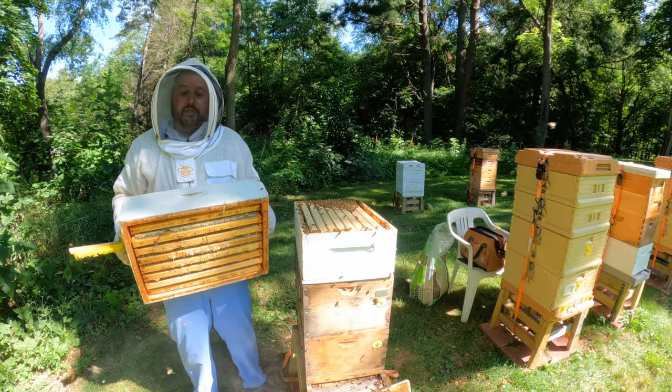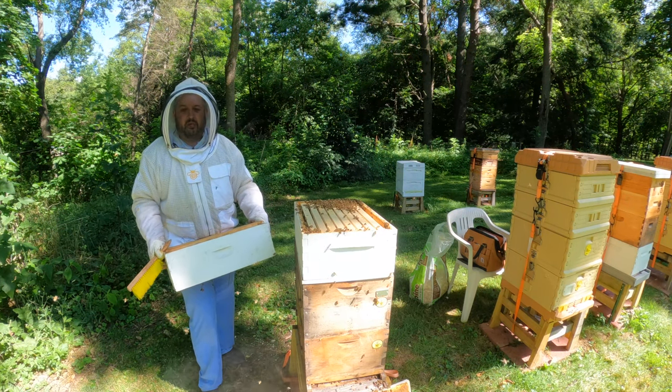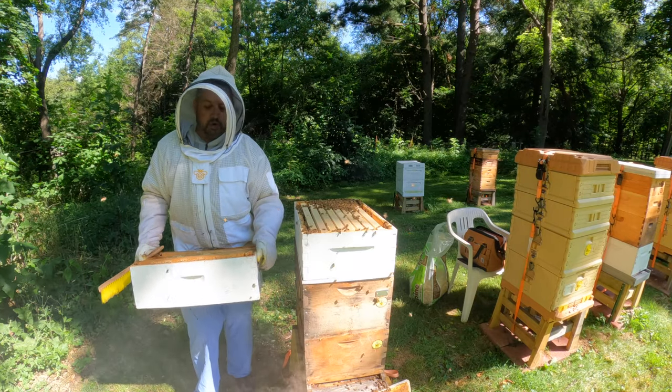Full super of honey right here. Heavy, heavy. Probably around 30 pounds, I think. So I'm going to take this up to the building and just move along.